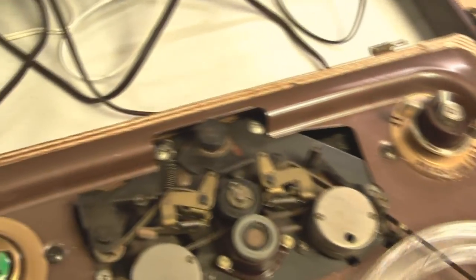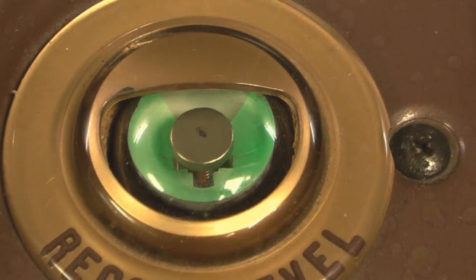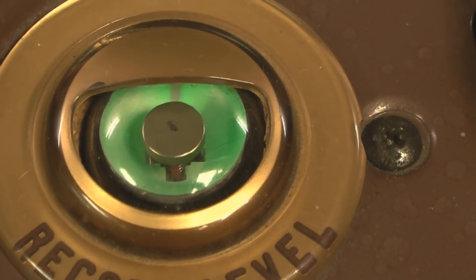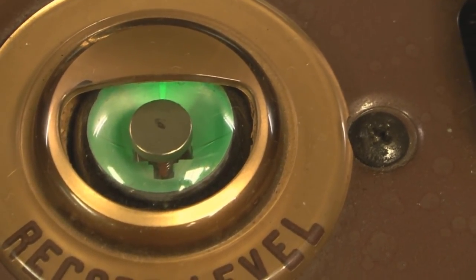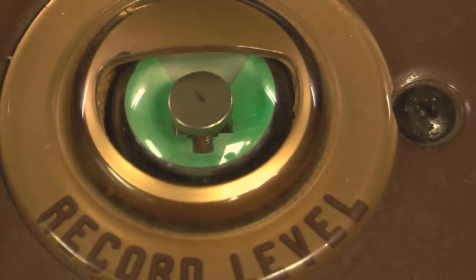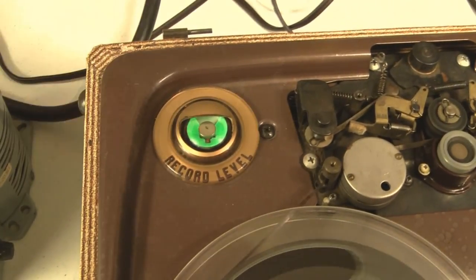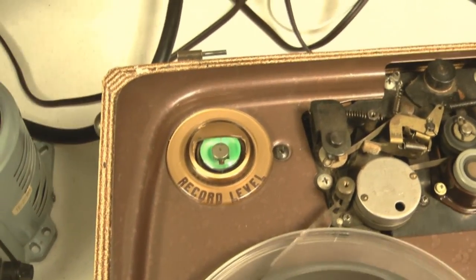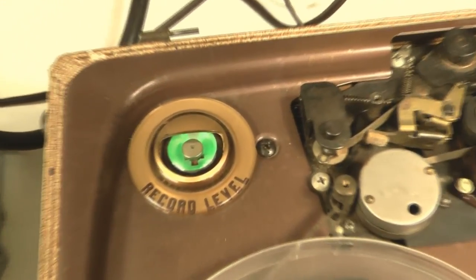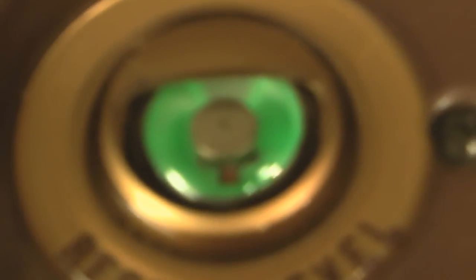The Magic Eye tube is lit — I'm going to adjust it, and it adjusts with the signal level. Basically when it closes to a certain point, that's when you're maxed out on your level, and once you do that you're clipping. This is actually my first device I've ever had with a Magic Eye tube — I need to get more tubed audio stuff. That's how that works.